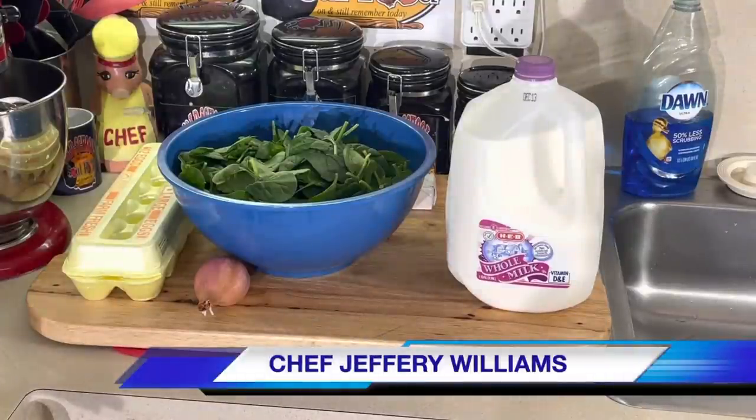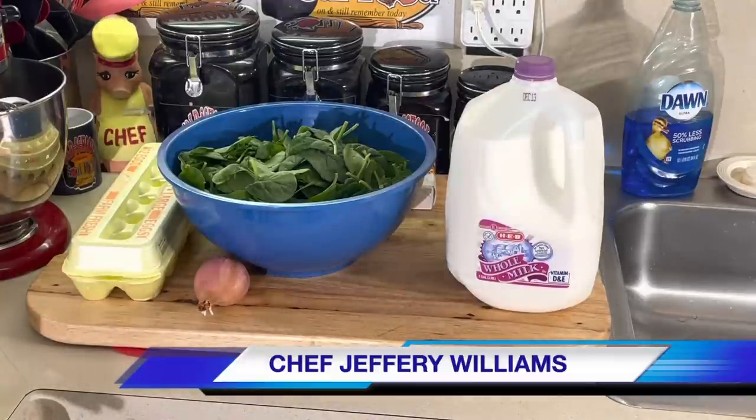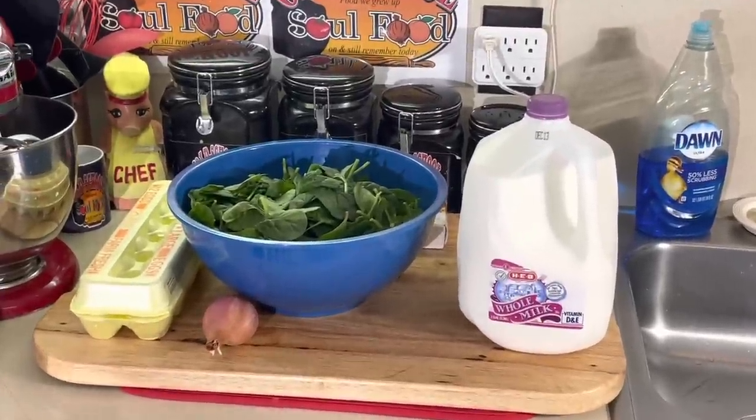Hello, my old school soul food family. Chef Jeff is back. I'm doing all these Vlogmas videos, and I have to keep up with what day I'm on. Y'all bear with me. We are doing Vlogmas Day 6. I have notes behind me because all these days are going to start running together in the next couple of weeks.